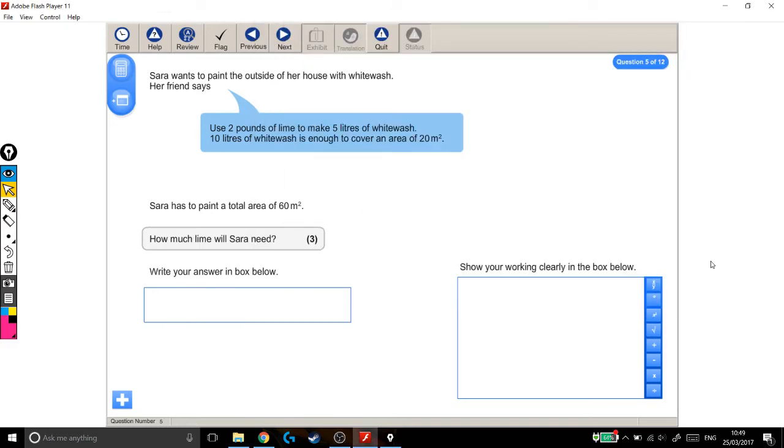We're looking at a level 2 functional skills exam question, and this one's a two-part ratio question — it's a bit of an awkward one. Sarah wants to paint the outside of her house with whitewash. Her friend says: use 2 pounds of lime to make 5 litres of whitewash. 10 litres of whitewash is enough to cover an area of 20 metres squared. Sarah has to paint a total area of 60 metres squared. How much lime will Sarah need?